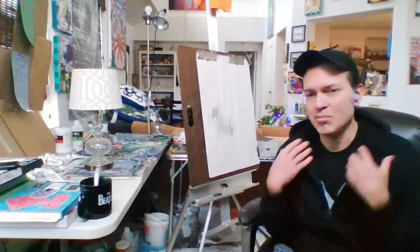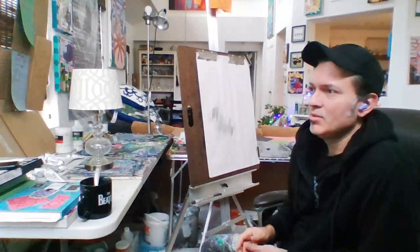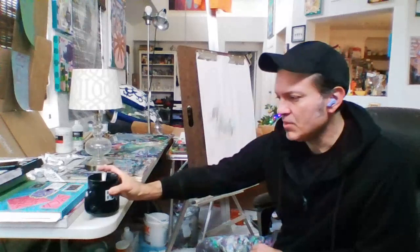I got my hoodie on, I got the heater going. I haven't gotten too cleaned up yet so I got my cap on to spare you my crazy bed head right now. I'm working on my second cup of coffee here. So I'm all ready to get into this.